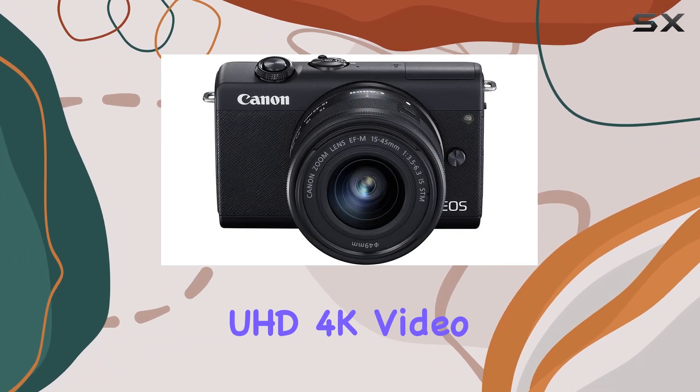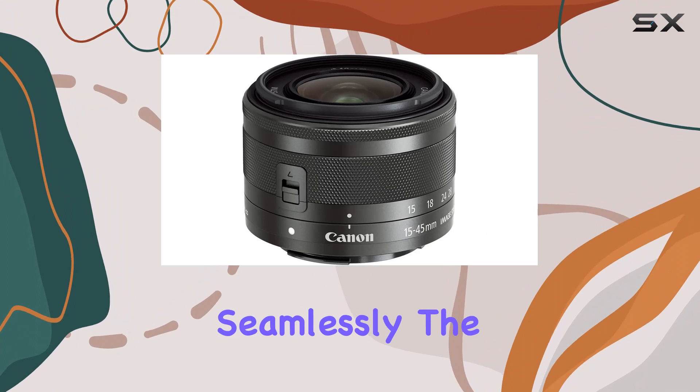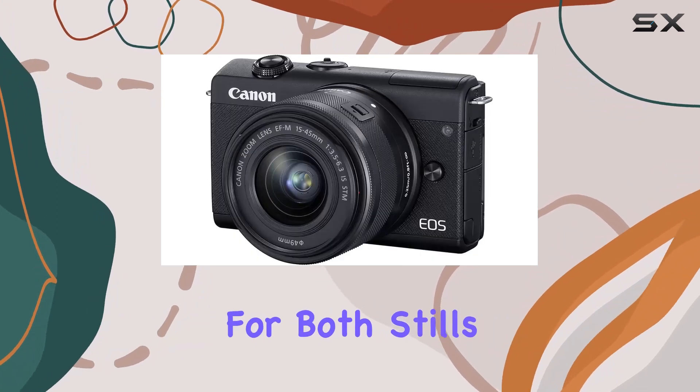What blew me away is the UHD 4K video recording capability and the in-camera 4K time-lapse feature, blending stills and video seamlessly. The dual pixel CMOS AF steals the show, offering quick, accurate, and smooth autofocus for both stills and video.